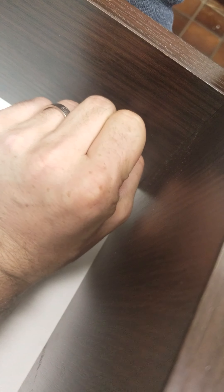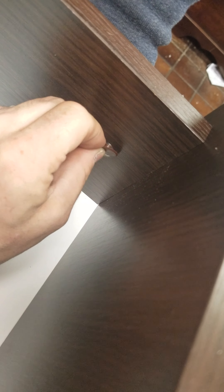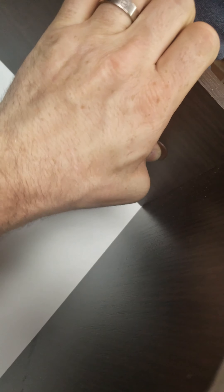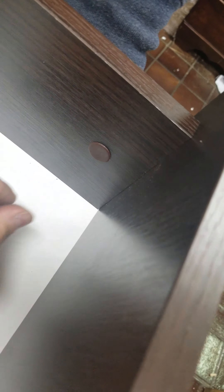Now the trick with the covers is to bend it where you can clearly see the center of it, and then push in with your thumb. This way it'll go in, and it's held in firmly and won't fall out.